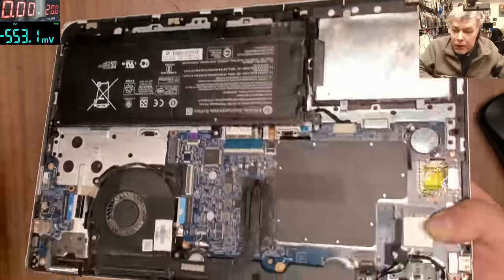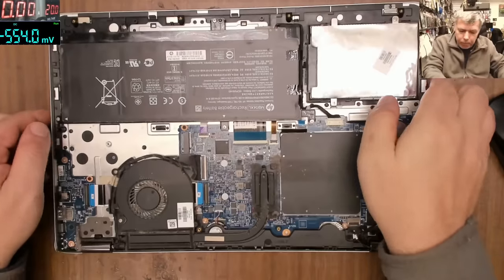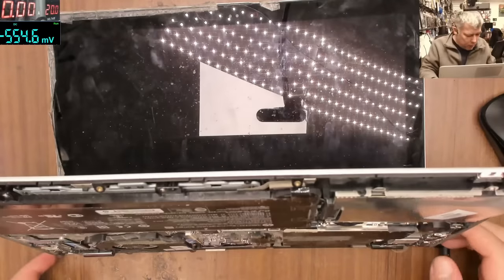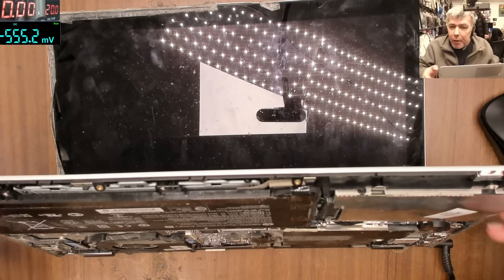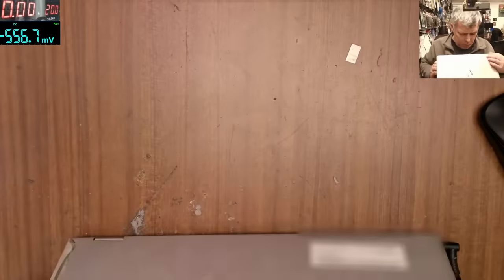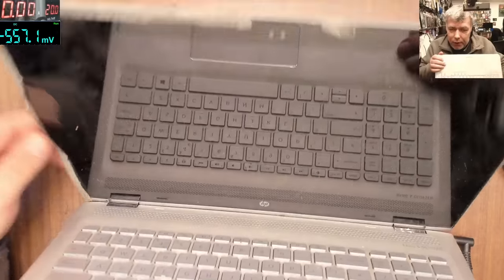Okay, the problem with this one: we have the light on the charger, we can see it, but if we press the power button nothing happens. How can we fix something like that? The screen looks like someone put some tape on it.